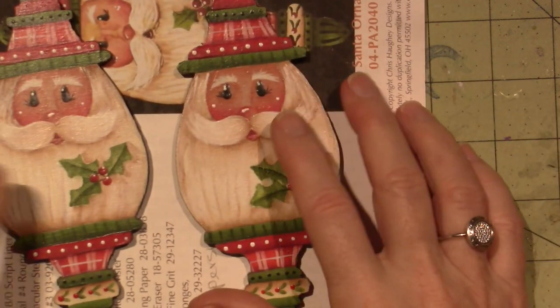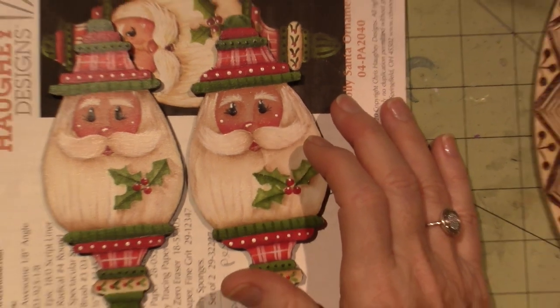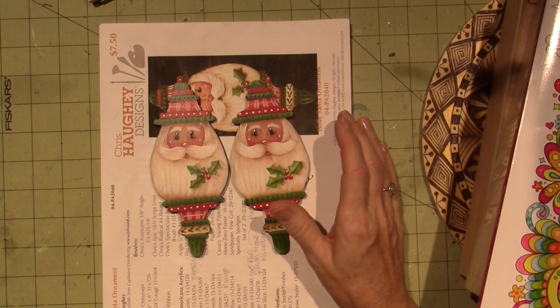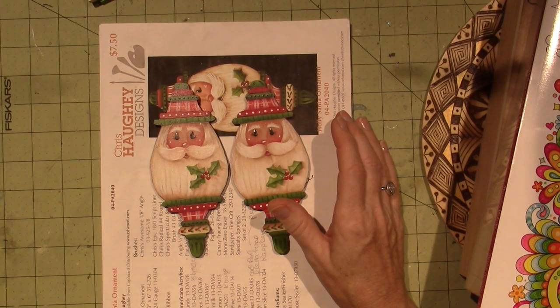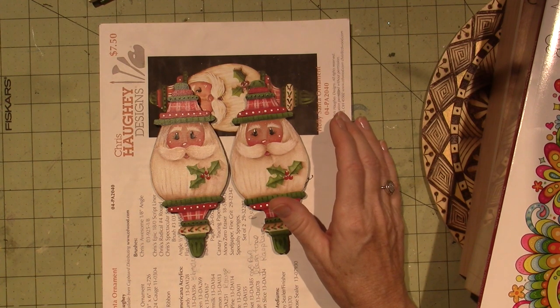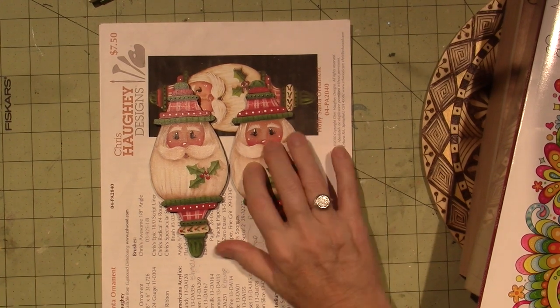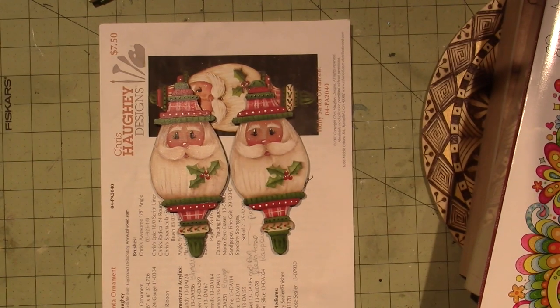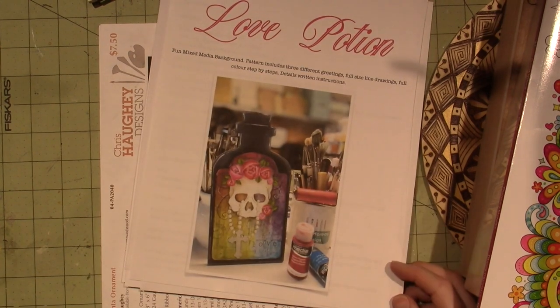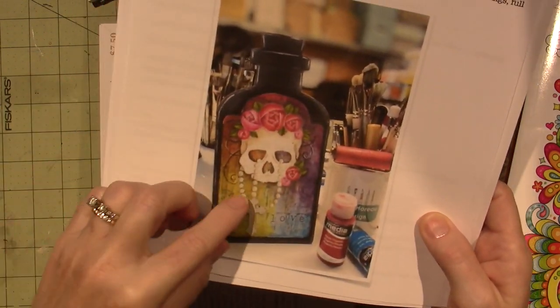I'm going to be doing a class with Tracy Moreau this weekend. It's at noon on Saturday, which is when my granddaughter comes over, so I might have to watch the recording — but they leave them up for a little while. This is the pattern she's doing this weekend — it's called 'Love Potion.' I've done other Tracy Moreau patterns with skulls, and I have a tote of hers that I need to paint.